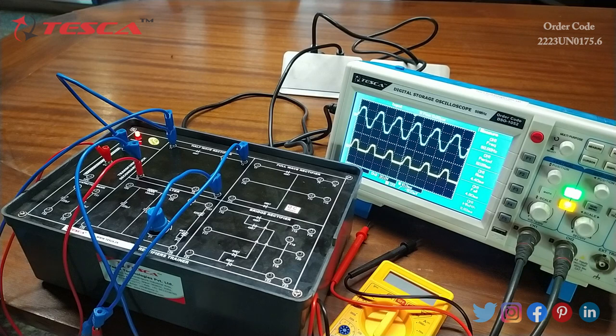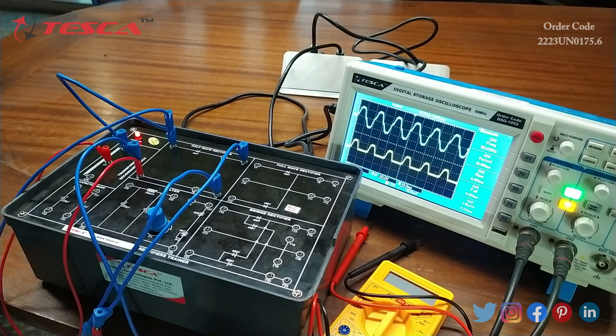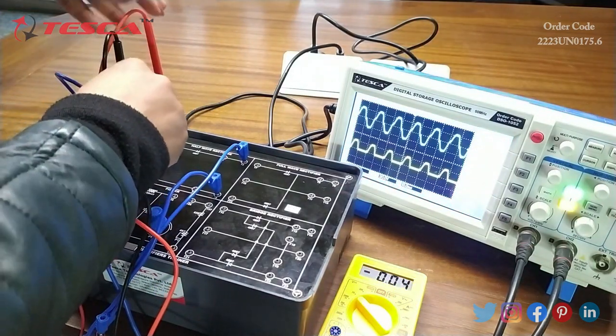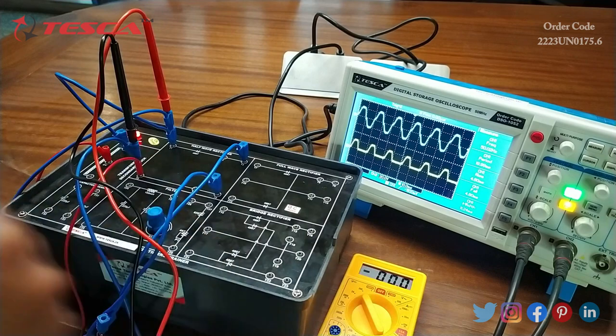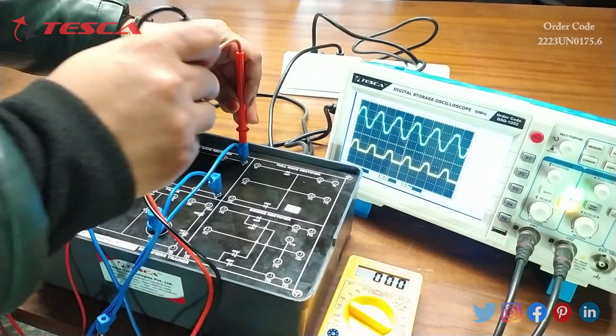Now we can see the output on the DSO. This is the channel 1 display and this is the channel 2 display. Channel 1 displays the input AC signal and channel 2 displays the output of the rectifier. We can also measure the AC voltage and DC output using the multimeter. You can see the AC voltage, and we can also measure the output DC voltage.